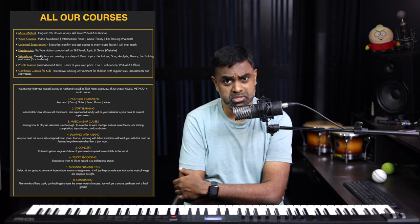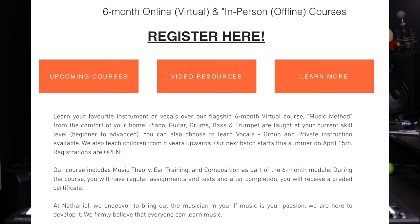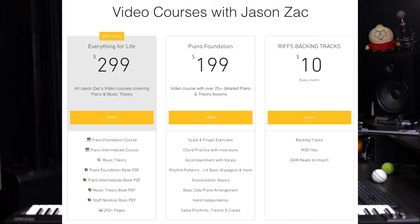I have one more final bonus way to colour up your chords, so do stay tuned. Before we get to that, please consider subscribing to our channel, hitting the bell icon for notifications, and checking our Patreon page for different tiers and perks. If you'd like more structured learning from ground zero, head over to nathanielschool.com for members-only videos — courses on piano, ear training, music theory, and staff notation — or visit one of our Bangalore centres or take classes virtually.